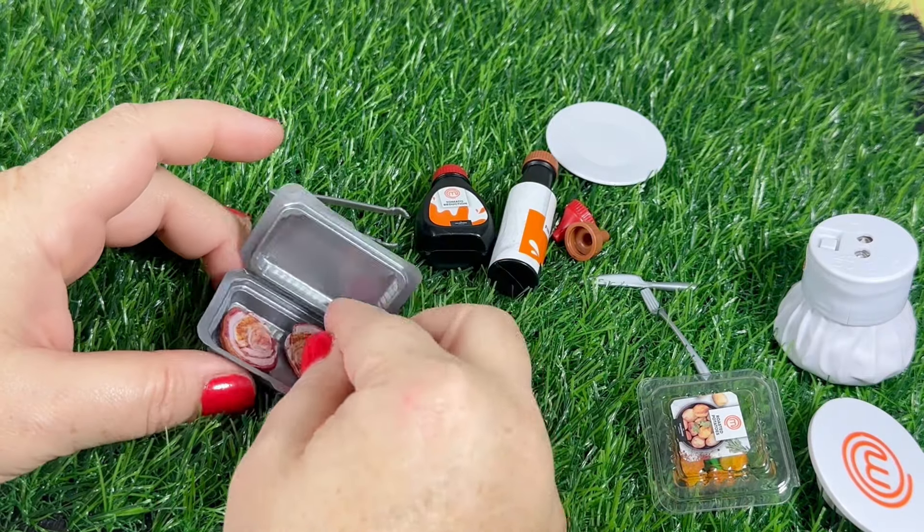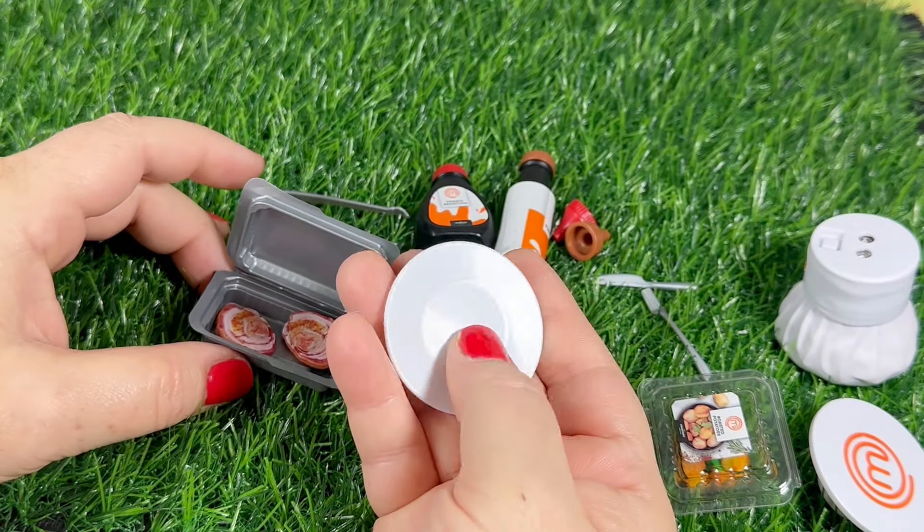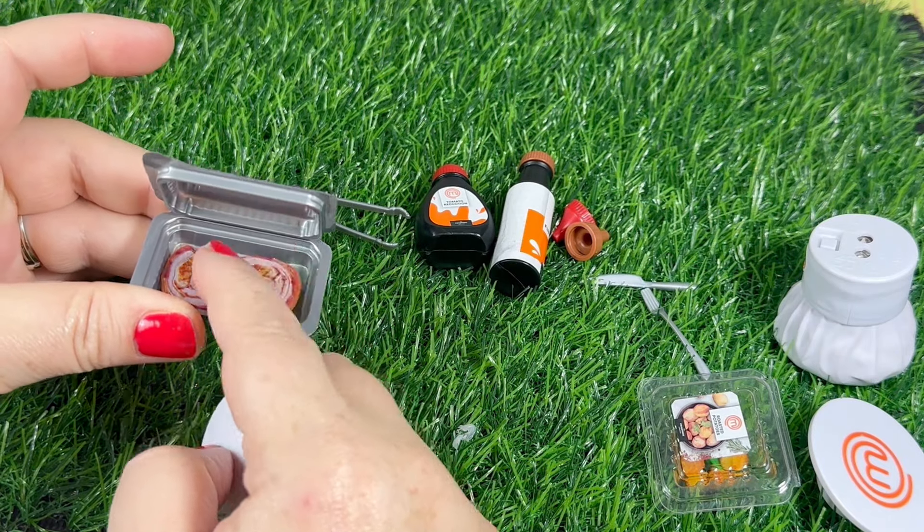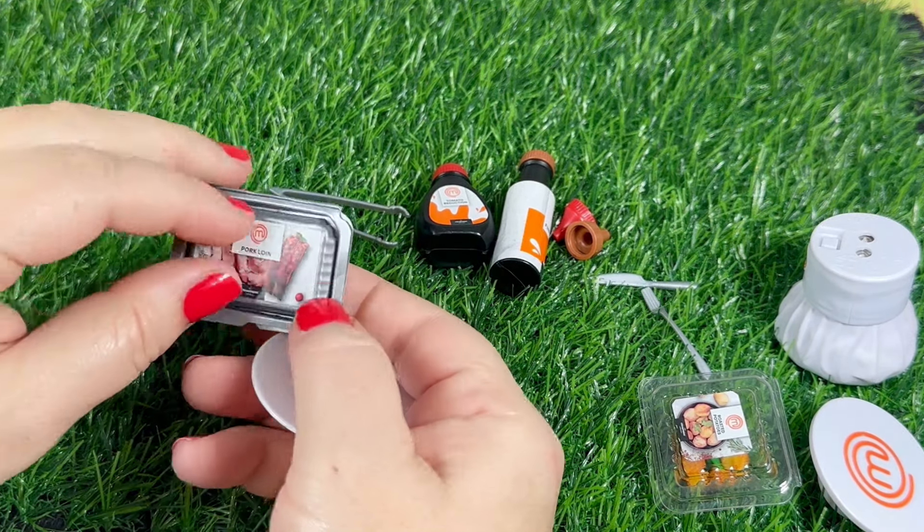I know you're meant to put this on the plate, but I'm actually going to make the little meal in this container. I think if I can get the sticker off it would look really cute, like a little takeout meal.